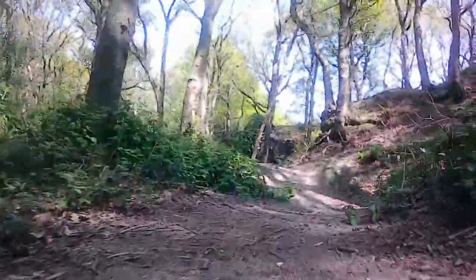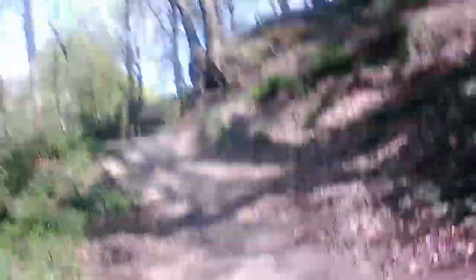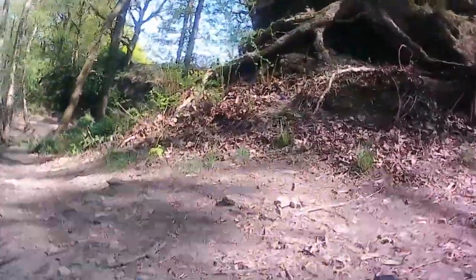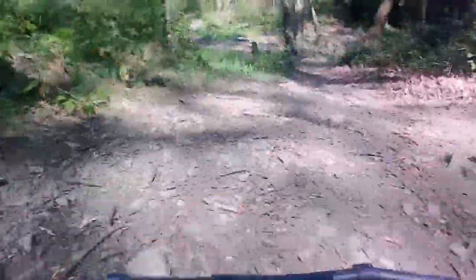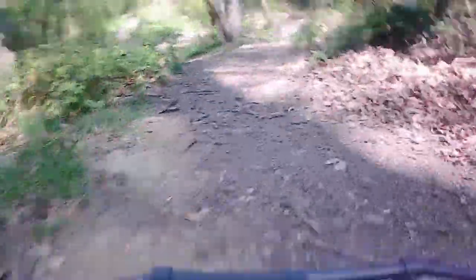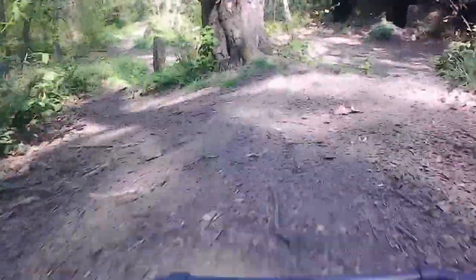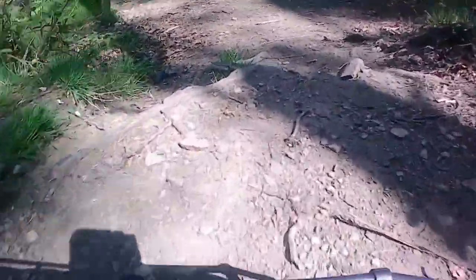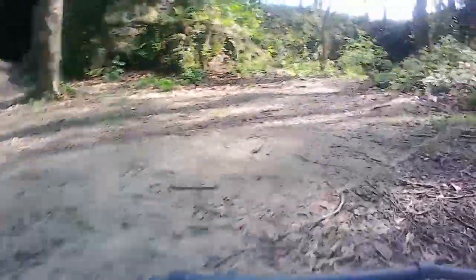Just before this footage started I actually already rolled it forward trying to get down the steep little track. And I learnt a few things early on — like here, what would normally be a little jump — I went over there and just the landing threw the camera off the magnet. It was a bit of a shock because you think the magnets are quite strong, but then you realise they're not quite that strong.